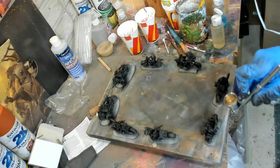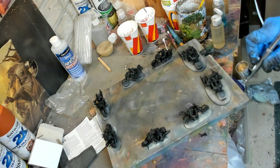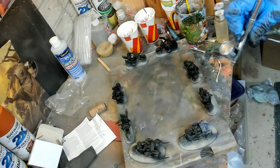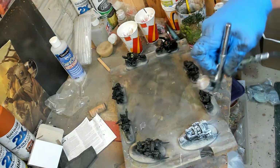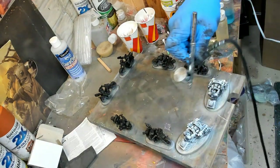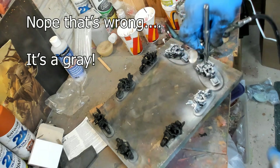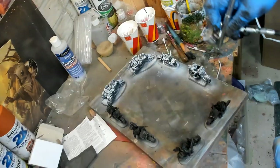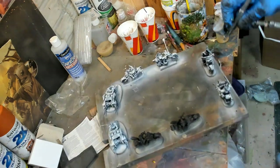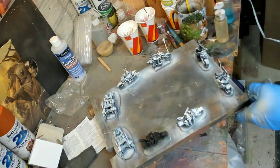Going on smooth, oh so velvety. I've got an ivory, a brown, a green, a white, a black, and one other color. Usually I use inks to do this step, but I'm testing out the Stynylrez. White over black, and I used the brown and ivory on the base to make this a desert look to start it out.